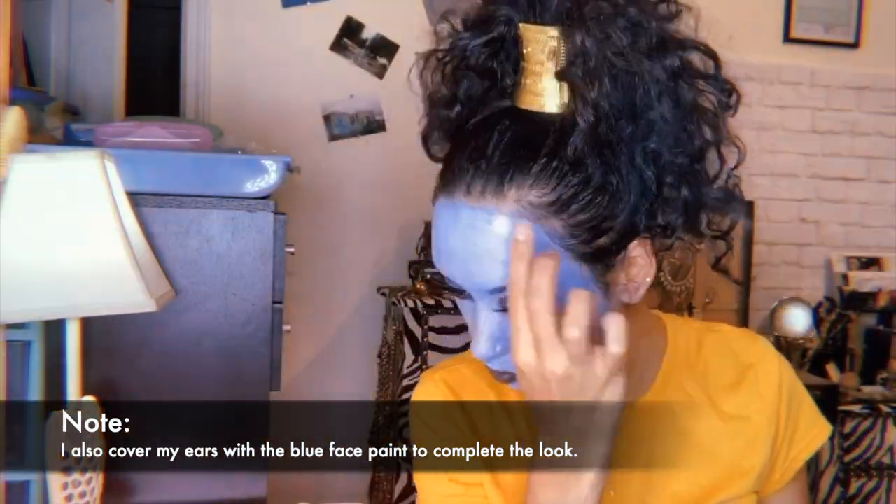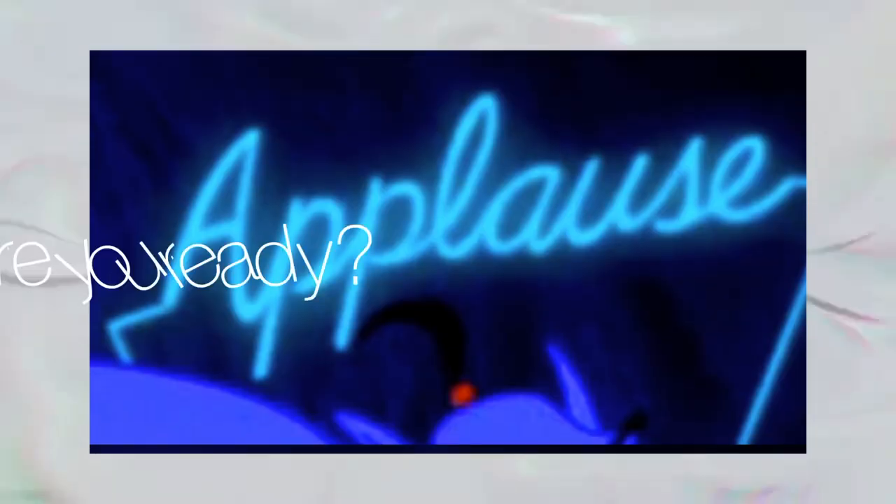I use the gold cuff bracelet as the placeholder. Are you ready for this?